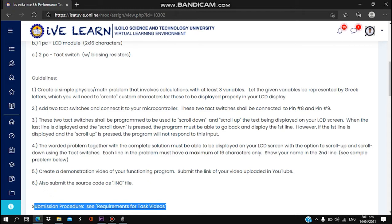When the last line is displayed and scroll down is pressed, the program must be able to go back and display the first line. However, if the first line is displayed and the scroll up is pressed, the program will not respond to this input. Number four is that the worded problem together with the complete solution must be able to be displayed on your LCD screen with the option to scroll up and scroll down using touch switches.